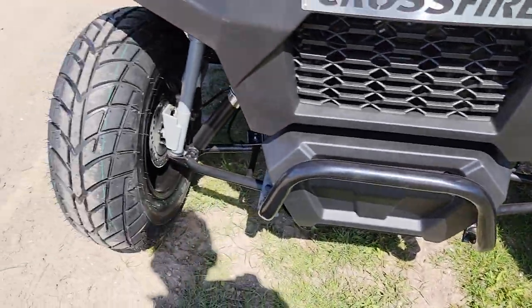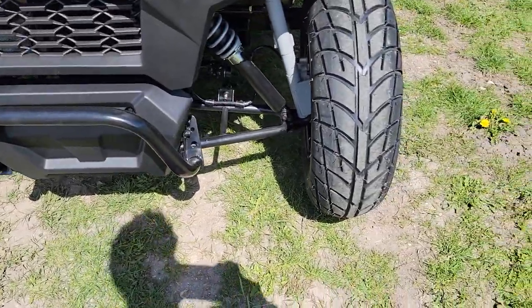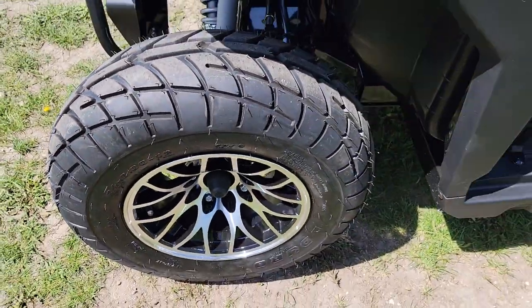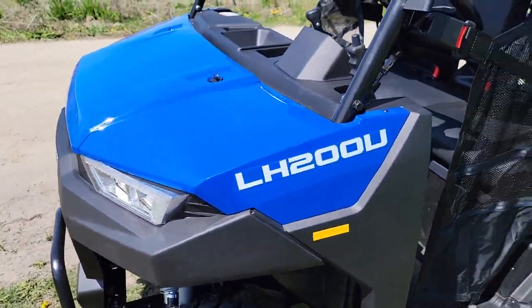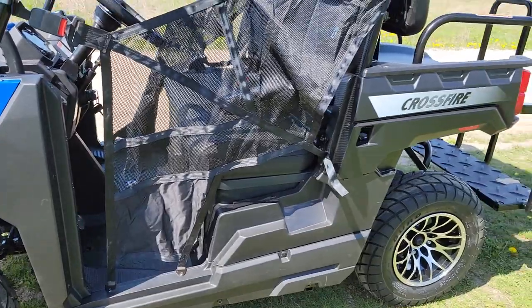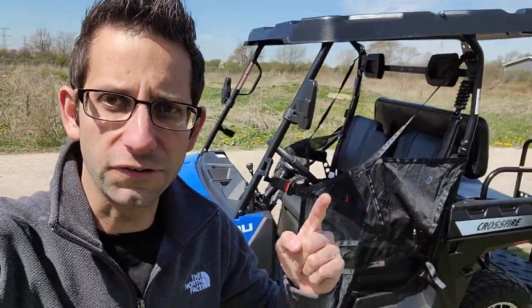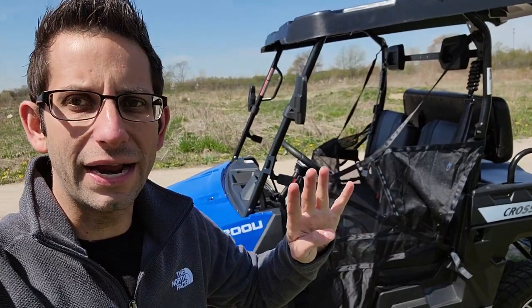Call us today if you boys and girls have any questions — toll-free number 866-606-3991. It's got a nice street tire and turf tire so you can easily drive it on or off-road. We can ship these nationwide right to your front door. If you're looking for something pretty cool, again a four-seater for the entire family, this is it right here.